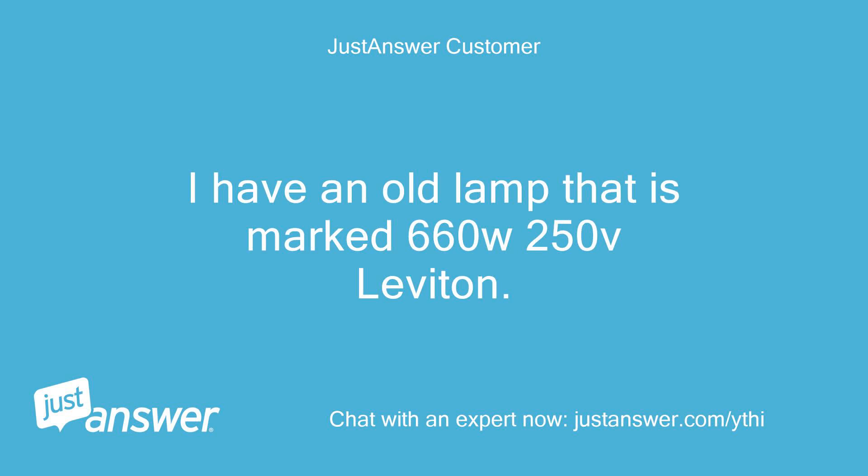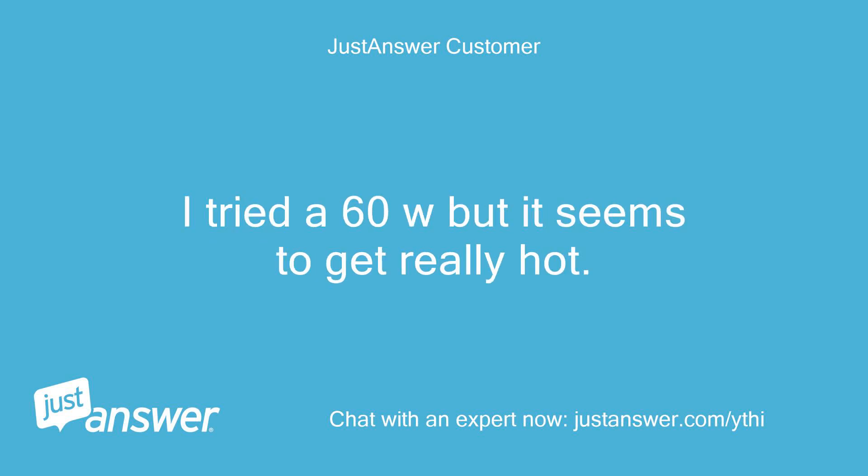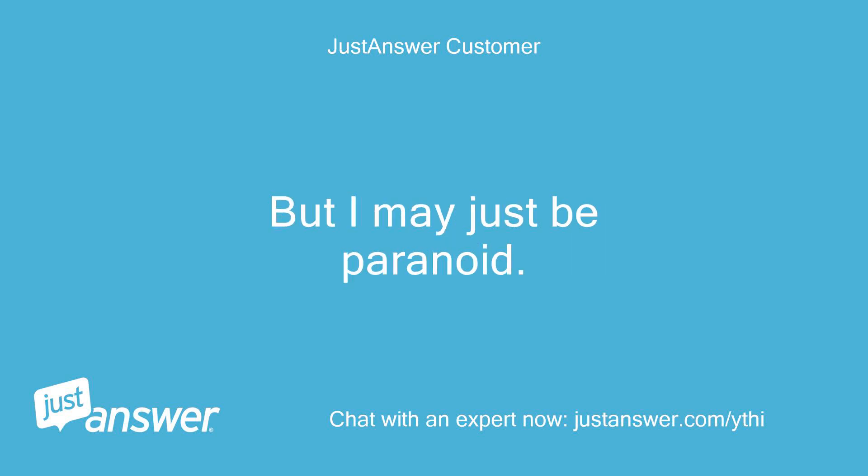I have an old lamp that is marked 660W 250V Leviton. Can you tell me which bulbs I can use with it? I tried a 60W but it seems to get really hot. But I may just be paranoid. Thanks.